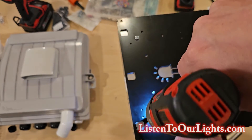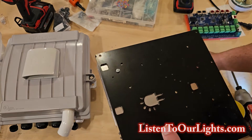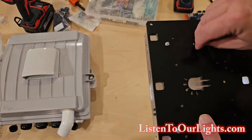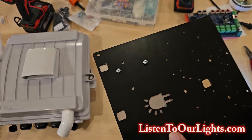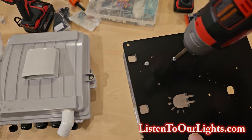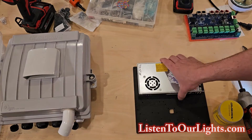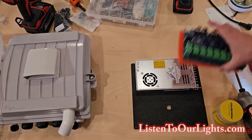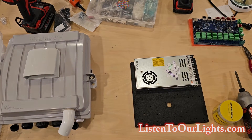I normally screw these in by hand, but all my Phillips head screwdrivers are downstairs. These are really good length. Just like that — and then this one would go right there. Now, we're not going to put it on yet. Let's get the power cord.